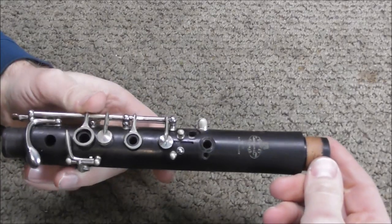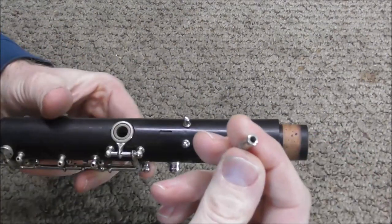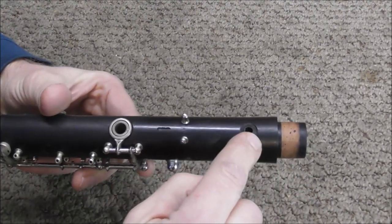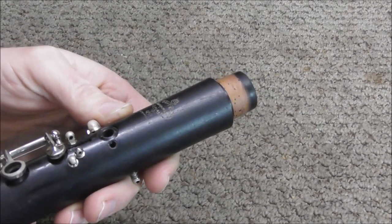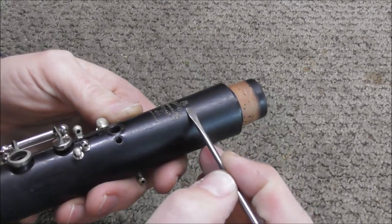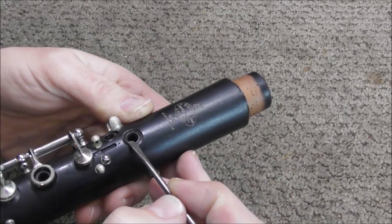I have removed the keys from the clarinet that need to be taken off before I can repair it. I've also removed the register tube because the crack goes through the register tone hole. After you have removed the keys, you need to see where the crack is. It's hard to see on the video, but the crack starts here, then it goes through the name on the clarinet, and then it ends at the tone hole.